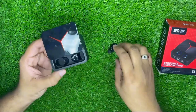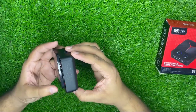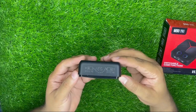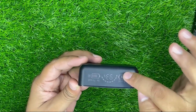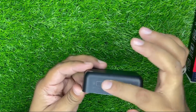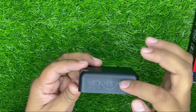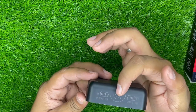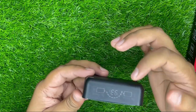आपको dots डालके दिखा देते हैं — इसका display इस तरह का है। जो dots लगे होंगे उनकी battery timing यहां show करेगा। Left वाला, right वाला दोनों charge हो रहे हैं। Center में जो बता रहा है वह box की percentage है — अभी 93% box charge है और दोनों dots भी charge हो रहे हैं।